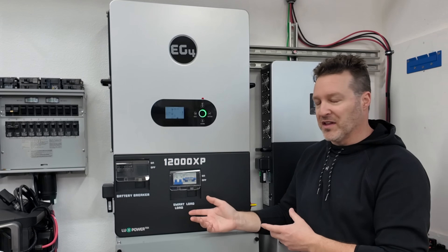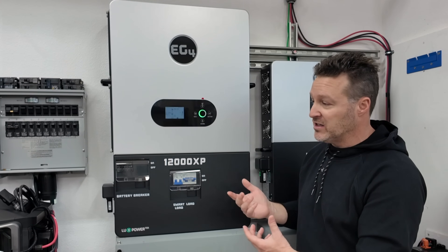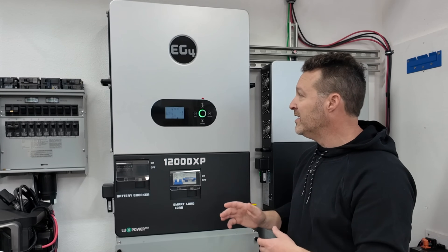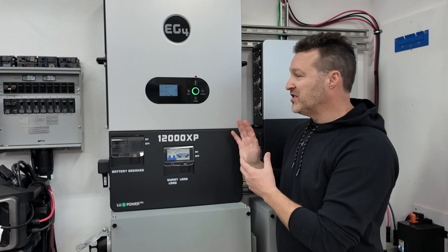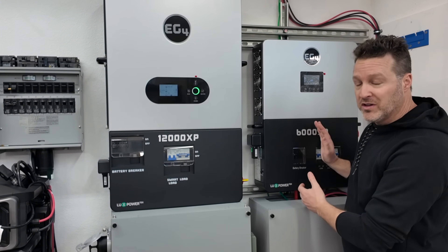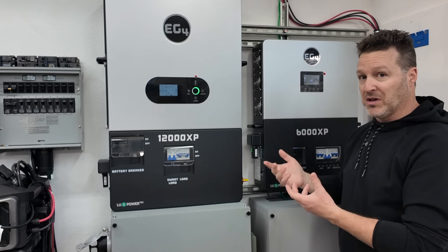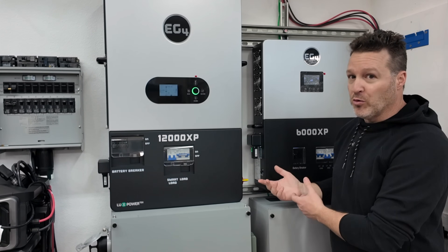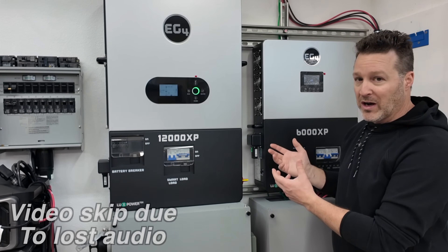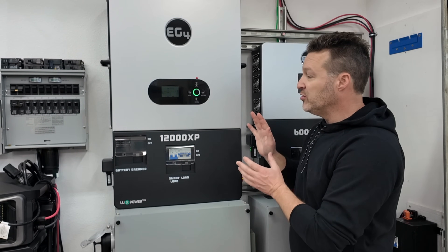When it comes to the user interface and display, both the 6000XP and 12000XP are kind of archaic — really could use updating. These LCD screens look like something from 10 years ago, like old SMA inverters. It'd be nice if they updated the display and the app to make it more user-friendly. That said, once you get it set up, you pretty much set it and forget it, so you're not out here configuring it every day.